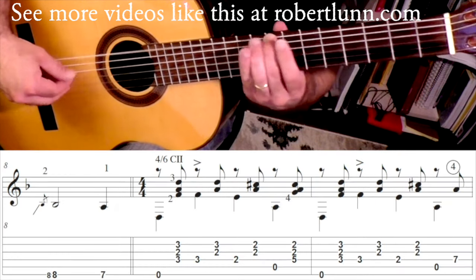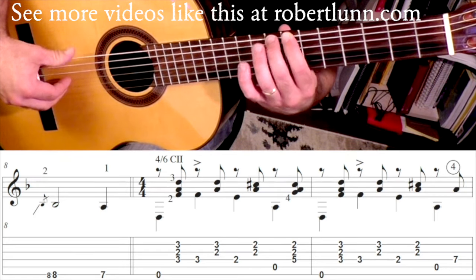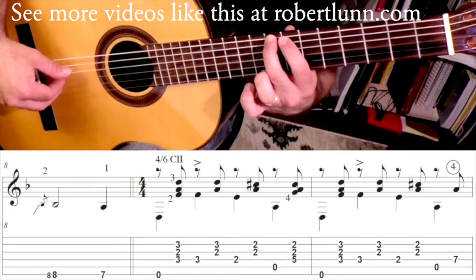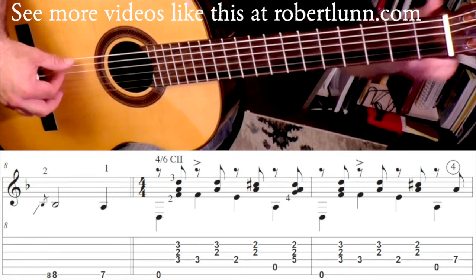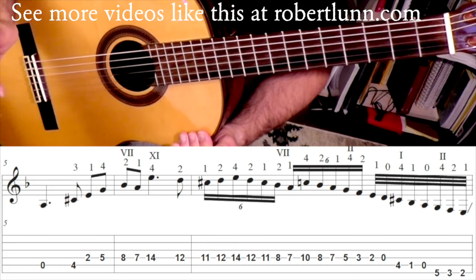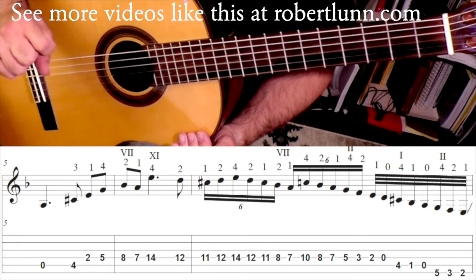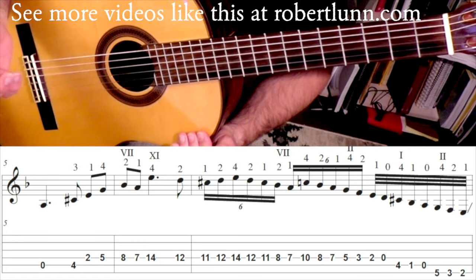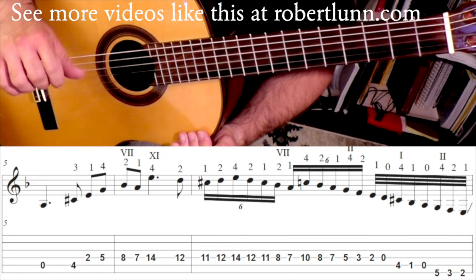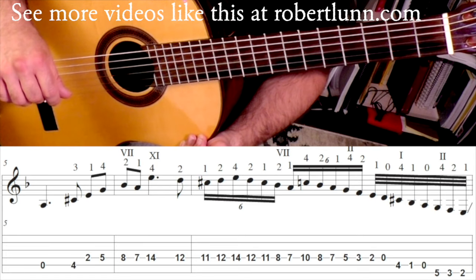In measure eight, I slide up to the eighth fret, then second finger goes and I hit those back to back quickly, then first finger. For measures five through eight, I'm always fairly loose with the rhythm. This always reminds me of some of the Chopin piano pieces — and I know he was a big influence on Tárrega. If you listen to a lot of the Chopin piano pieces, you're going to hear a lot of rubato and these types of phrases taken at different tempos.